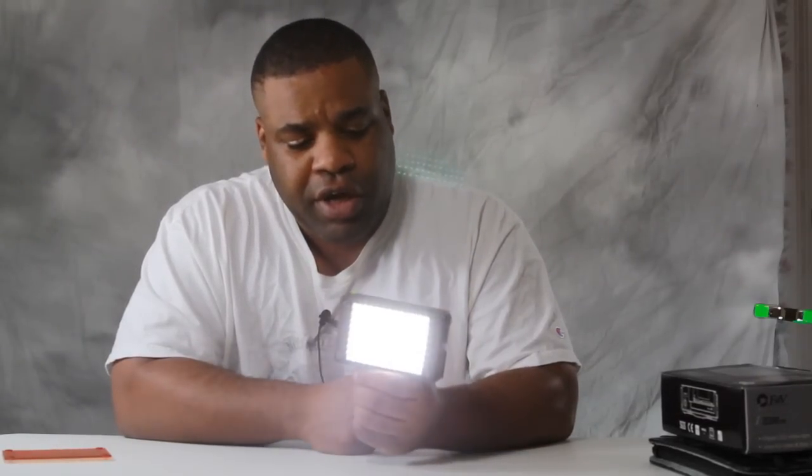So let me demonstrate here. I'll go ahead and turn it on. Right now this is at its lowest setting — it's really not going to light up too much. But once you turn this dial all the way up, this thing gets significantly brighter, and it may not seem like it on the camera.